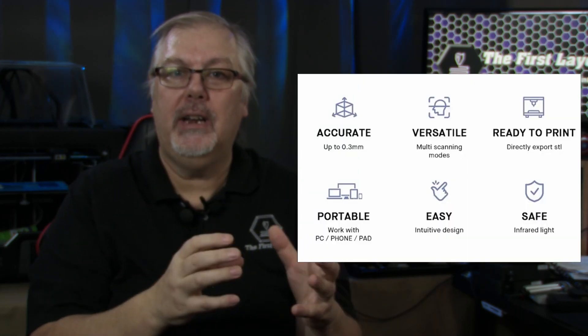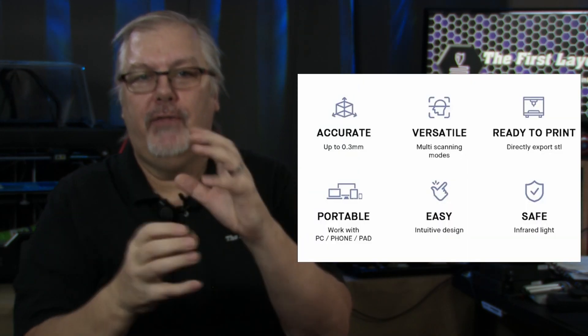Anyone searching for an affordable 3D scanner may be interested in a new piece of hardware recently launched on Kickstarter — the RevPoint Pop 3D Scanner, a lightweight handheld 3D scanner perfect for creating 3D digital imagery from almost any subject, building a scan ready for 3D printing. The Pop 3D Scanner is very easy to set up and start scanning objects right away. It's designed with binocular and structured light technology, which ensures that the acquired 3D point cloud data features high accuracy.